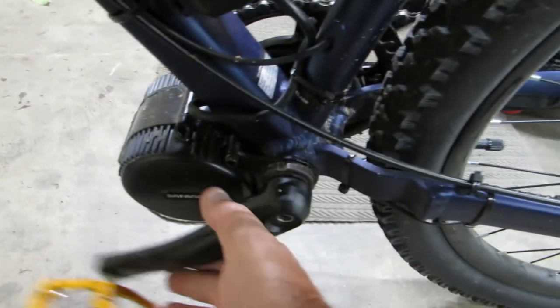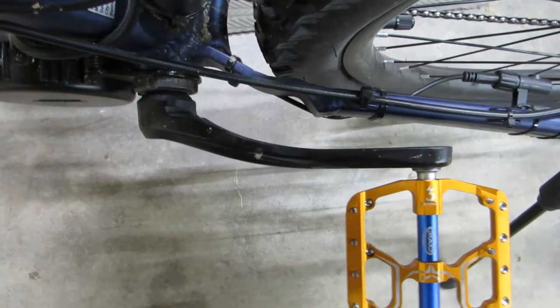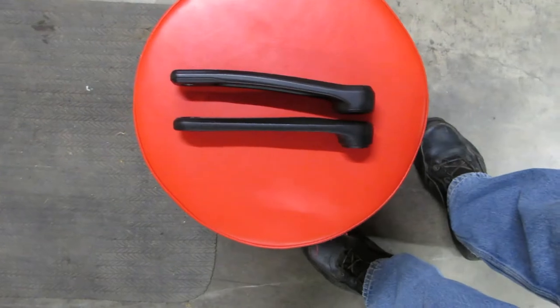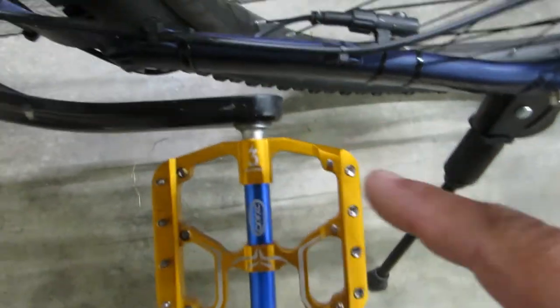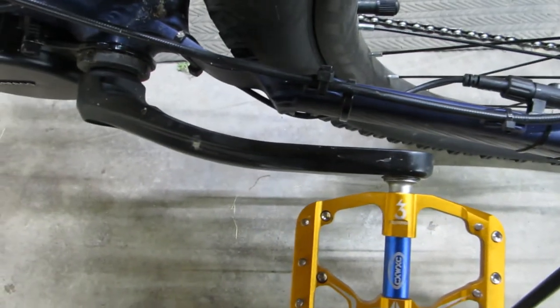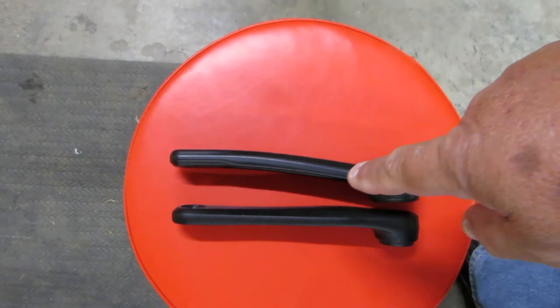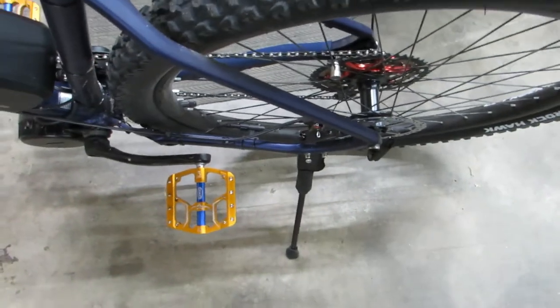The next thing I ran into was right here. I've got an offset crank arm on the non-drive side. That's because Bafang sends an arm that is completely straight. That arm, when put on this bike, will strike the chainstay every time it comes around. The original crank on the Axum had a curve in it — an offset — and that's to clear the chainstay.